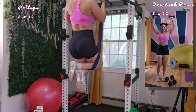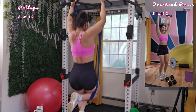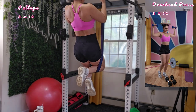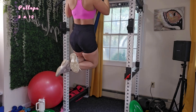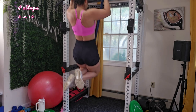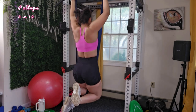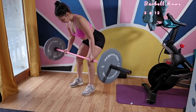Our next move is pull-ups. I know this is a very difficult movement — if you're not there yet, just do overhead press and try to work on your grip to eventually advance to pull-ups. I do want you to do three sets of 12. A good tip for pull-ups: take your time, don't rush, but also use explosive momentum from your body to pull you all the way up. Once you're done, rest and then we're moving on to rows.